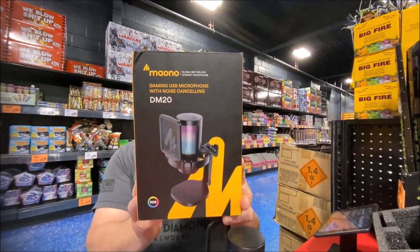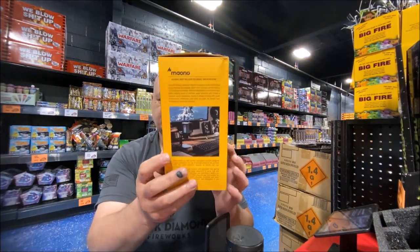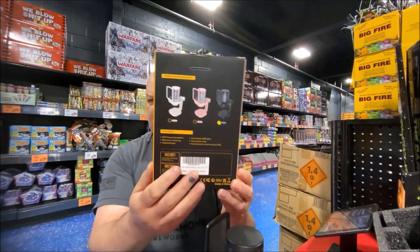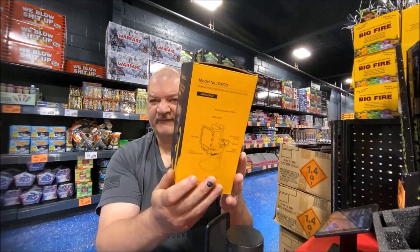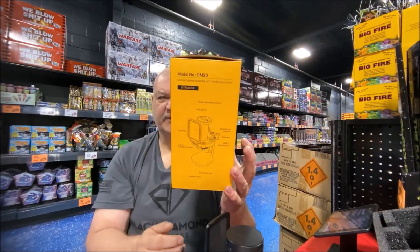This is the box it comes in. You get a little bit of information about the company on there. It also comes in three colors — I got the black — and it gives you a little bit more information right there as well.